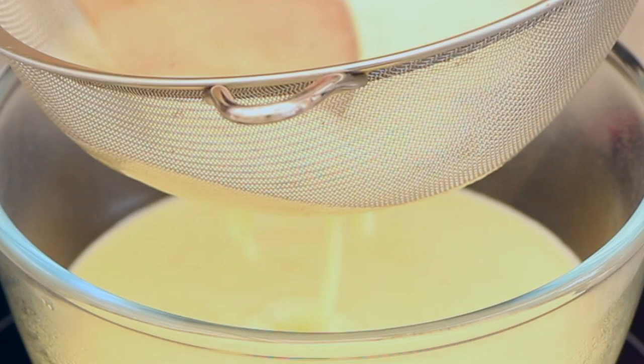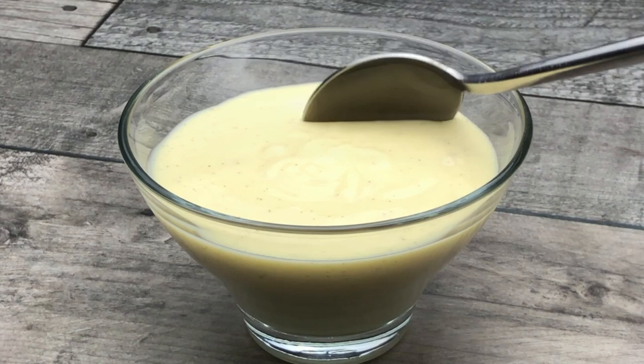However, today I'm going to serve it cold with a warm rhubarb crumble. Allow the creme anglaise to cool, cover with cling film, and leave it in the fridge for a few hours.